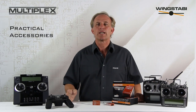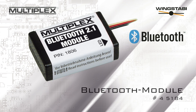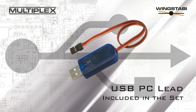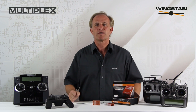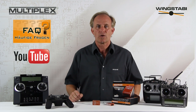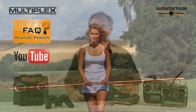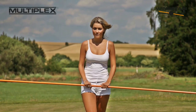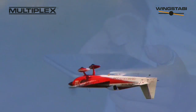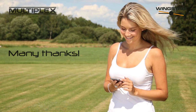Practical accessories complement the range of gyros — a Bluetooth module for connecting to your smartphone, and a USB lead for connecting to a PC is included in the set as standard. Take a look at our FAQ videos where you will find a comprehensive detailed description of the Multiplex Wing Stubby's individual features. The Wing Stubby system adjusts itself to suit the pilot, not the other way around, and that's what provides the perfect sensation of control. Many thanks for watching this video.